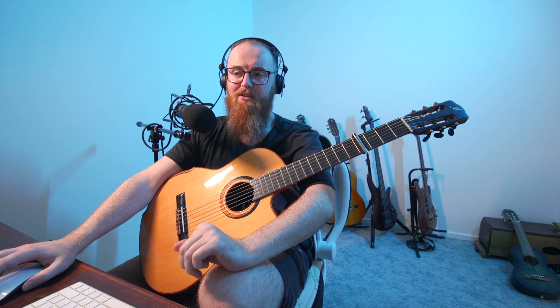I also have a reversed snare - I sample the snare on its own, reverse it, and that helps bring us into the next snare hit. It's something subtle but without it the snares feel less impactful and a bit more sparse, whereas with the reversed snares it's kind of like it's sucking you in. There's also a lower pitch-down, reverbed and resampled kick element in there as well.